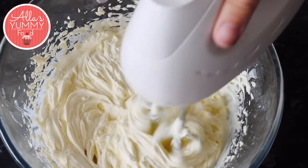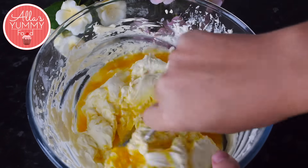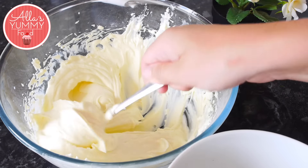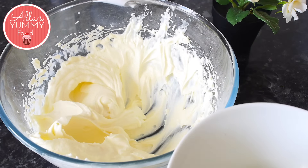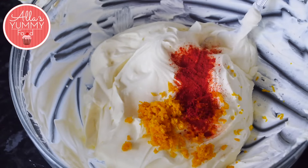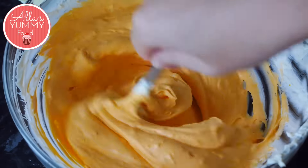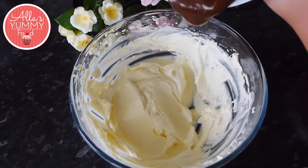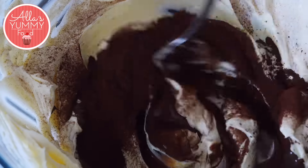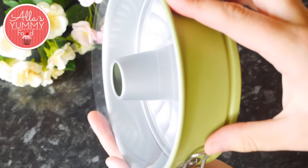Add orange zest with orange essence and mix everything together. Separate the mixture equally into two different bowls. Into one bowl, add some orange zest and orange food coloring and mix it through. In the second bowl, add dark chocolate and some cocoa powder and mix everything again.